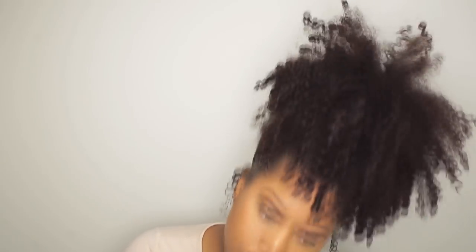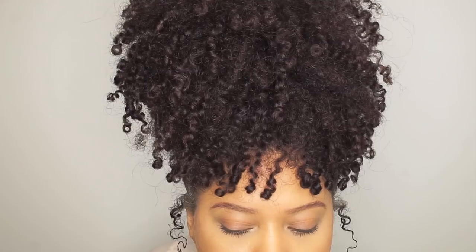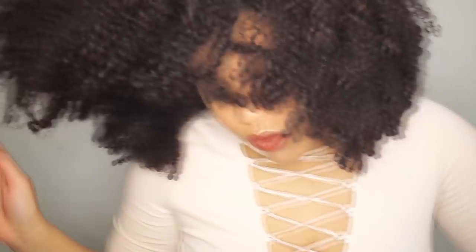Today I want to show you how I do my high puff. This is how I wear my hair most of the time when my hair is in a wash and go. In my previous Q&A video I told you guys that I do wash and goes often — that's my go-to hairstyle — but I only wear my hair down on special occasions. So in this video I'm gonna show you how I do my high puff.